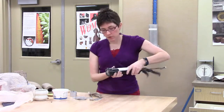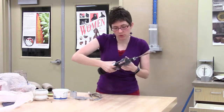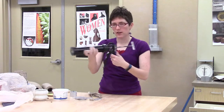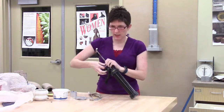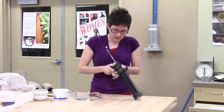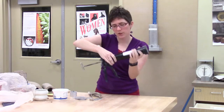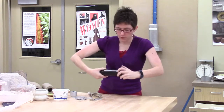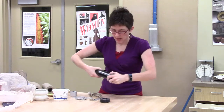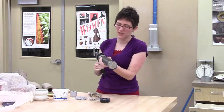That is how you use this extruder gun. When you are done with it, you're going to want to unscrew it. You can let up your pressure back here — I always forget this part — by pushing. There we go, and then this thing can kind of come back. This will unscrew, and the front will unscrew as well. Just like the other extruder, to get that extra clay out of here, you can push it through.